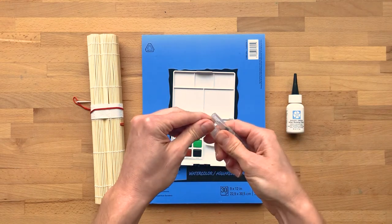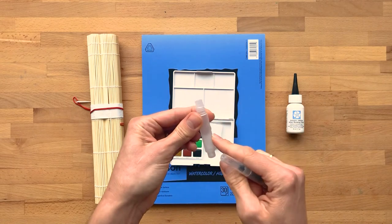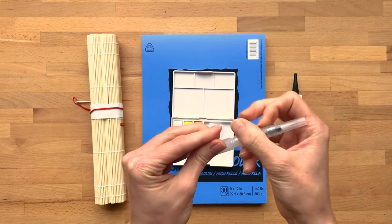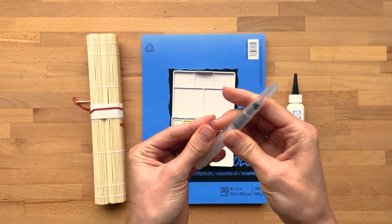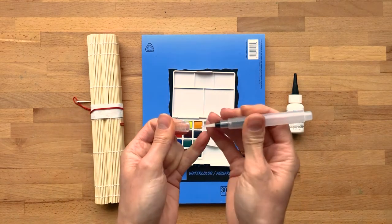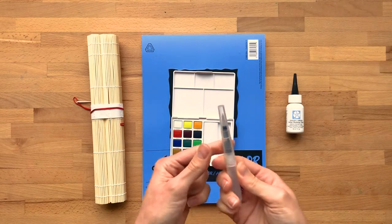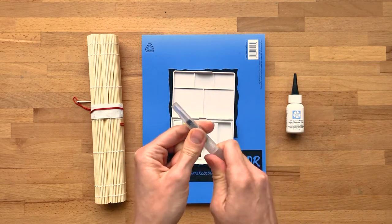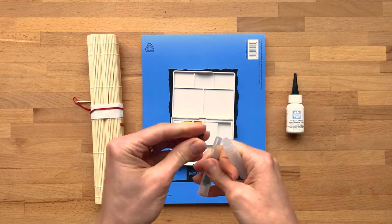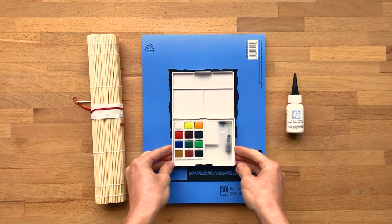There's instruction on the package on how to use this, but you can simply remove this plug, fill this with water, and then screw it together. And you're ready to paint on the go. It also comes with a little sponge that's helpful for cleaning your brush off in between colors when you're traveling. Then it comes apart and tucks back in there.